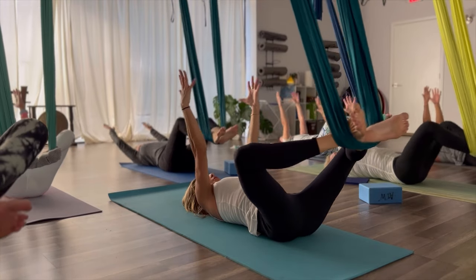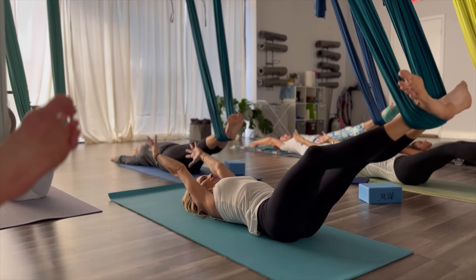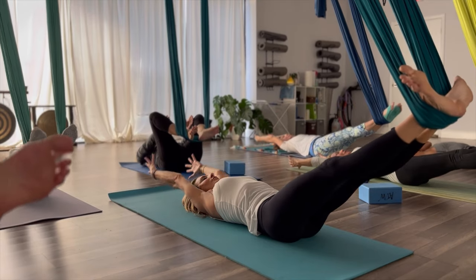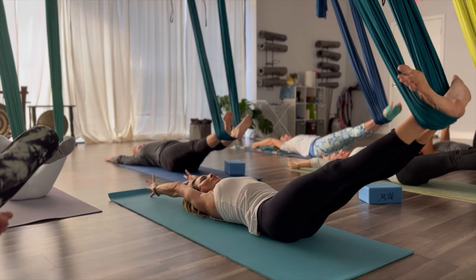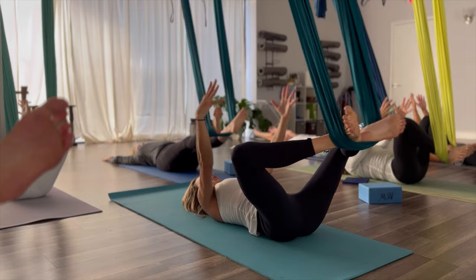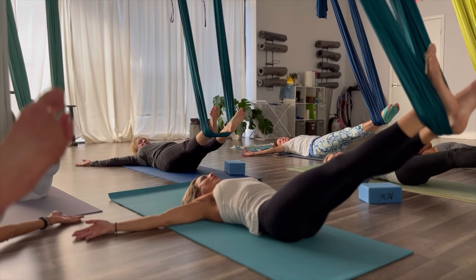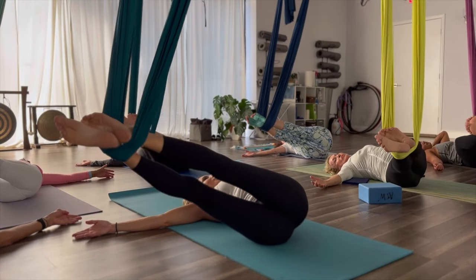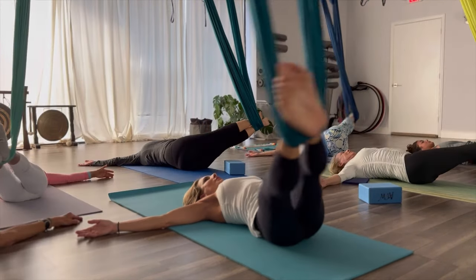Bend the knees, reach the arms up with that beach ball. And release. Three more. Let's bring the arms out to the side as the legs straighten. So arms are like a T. We're going to swing the legs over to the right. Keep both shoulder blades on the mat. Swing them to the left. Side to side.